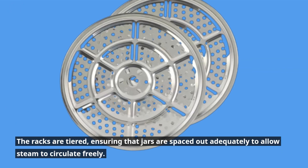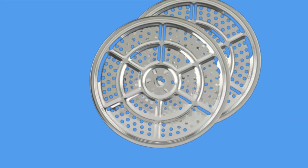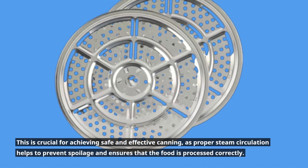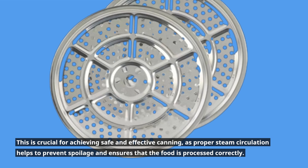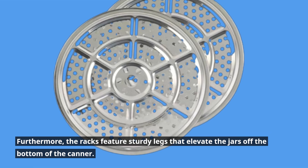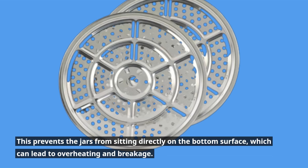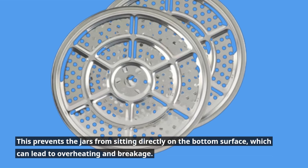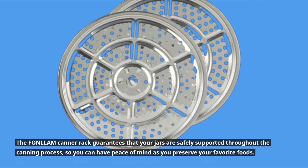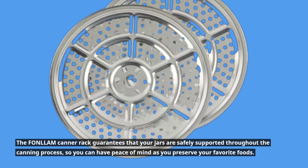The racks are tiered, ensuring that jars are spaced out adequately to allow steam to circulate freely. This is crucial for achieving safe and effective canning, as proper steam circulation helps to prevent spoilage and ensures that the food is processed correctly. Furthermore, the racks feature sturdy legs that elevate the jars off the bottom of the canner, preventing jars from sitting directly on the bottom surface, which can lead to overheating and breakage. The FONLLAM canner rack guarantees that your jars are safely supported throughout the canning process, so you can have peace of mind as you preserve your favorite foods.